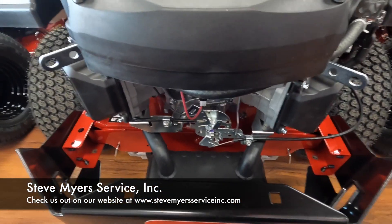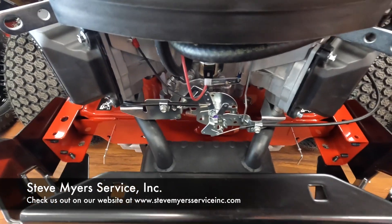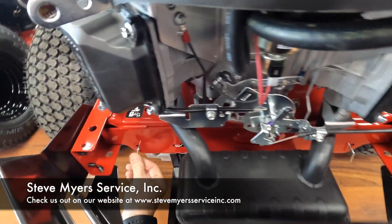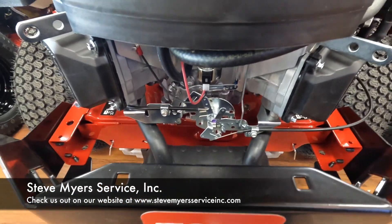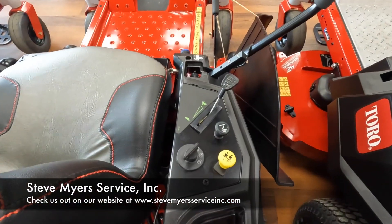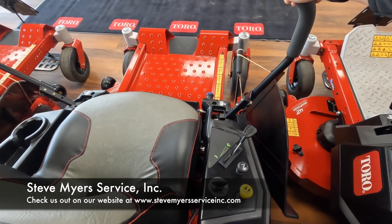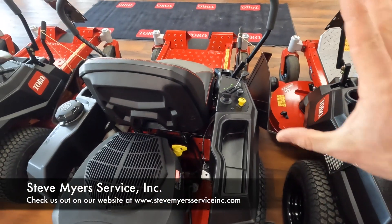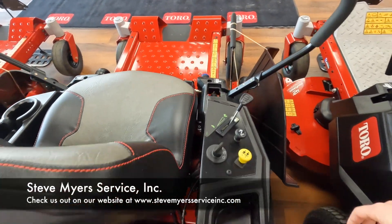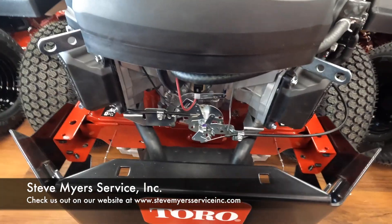On the Time Cutters, if you'd like to disengage the transmissions, we have your transmission relief valves back here. To disengage them, push them in and down — that releases the transmission. Keep in mind the parking brake on the Time Cutters is electronic, so you'll need to turn the key switch to the running position and pull one stick in. Once you hear that noise, that's your parking brake disengaging and you can push the unit. When done, pull the stick back out, turn the key off, and pull those pins back out so the unit is ready to drive.